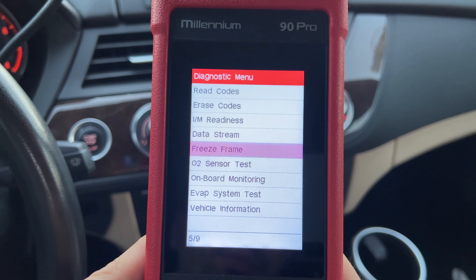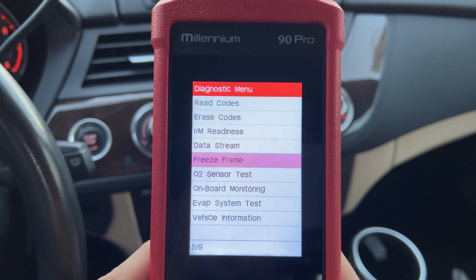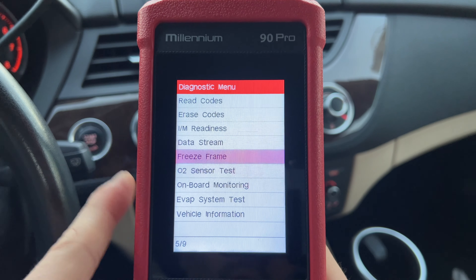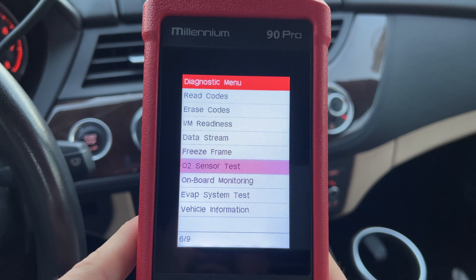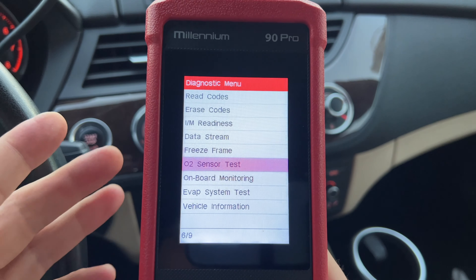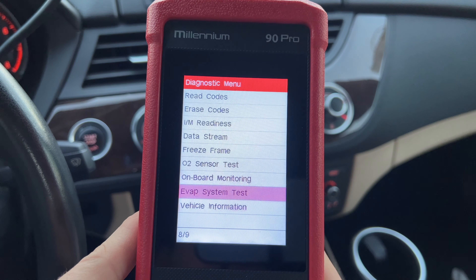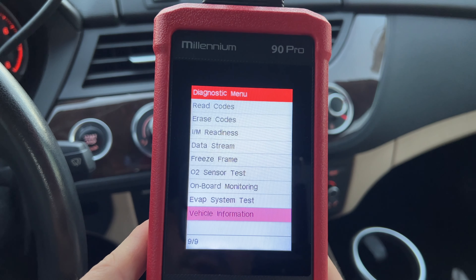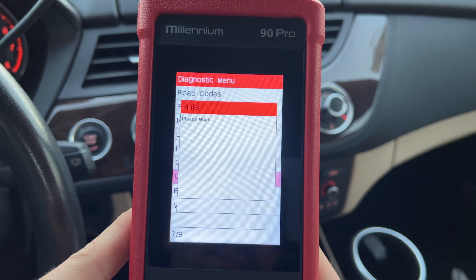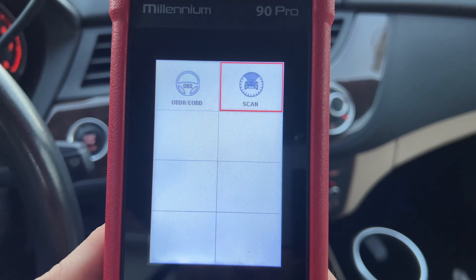There's also freeze frame — right now there's no data since this car doesn't have any issues, but if your car's been having emission issues, that's where that data would be recorded. You also have O2 sensor test, which is also emission related. A lot of the standard OBD2 functionality is emission related. You also have evap test, vehicle information, and onboard monitoring. But this is not the main attraction of this device, so I'm going to go back to the main menu and go to Scan.